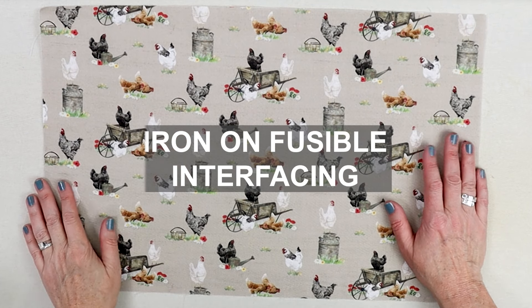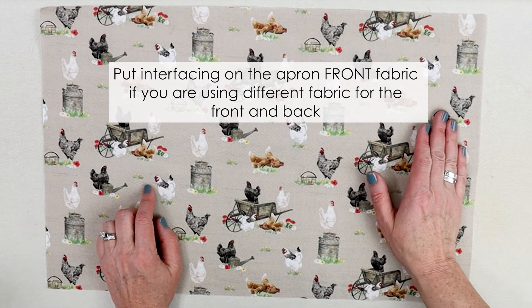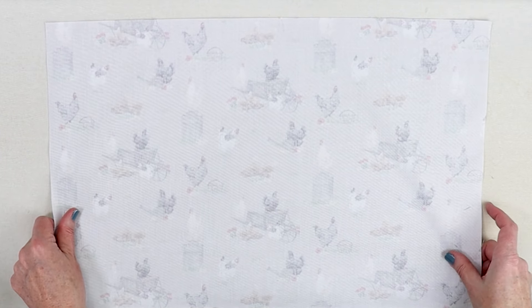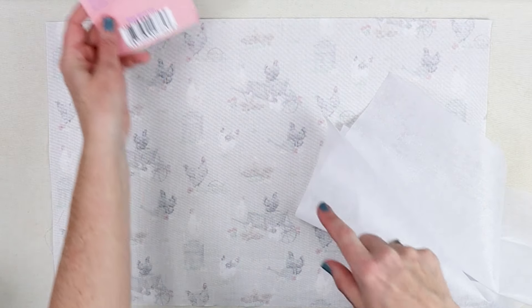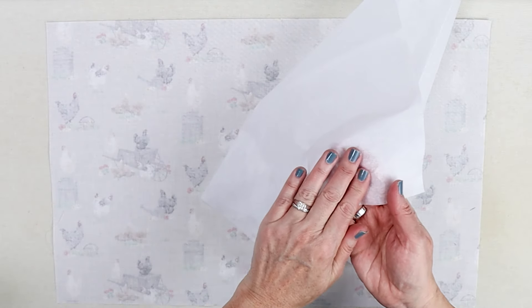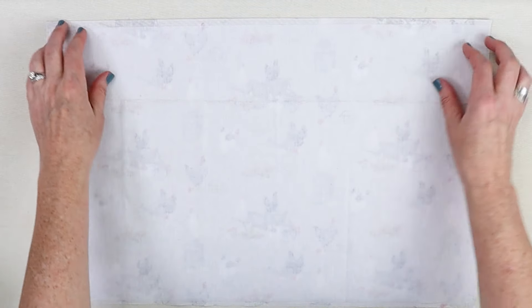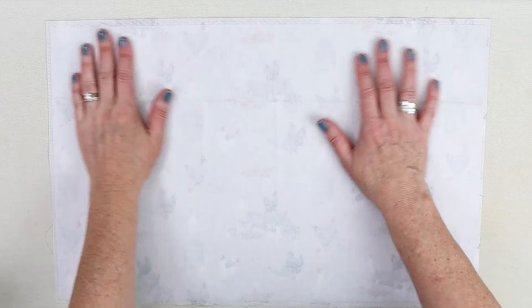The first step is to get our interfacing on the back of our three pieces. I'm going to put it on the back of the apron front — but if you're using different fabric on the front and back, put your interfacing on the front. Then we'll do the two pockets. Grab your fabric, turn it upside down on your ironing board. A fusible interfacing always has a shiny side and a duller side — the shiny side is the fusible. Put that shiny side down against your fabric, cut a quarter inch smaller so there's no added bulk in the seams.